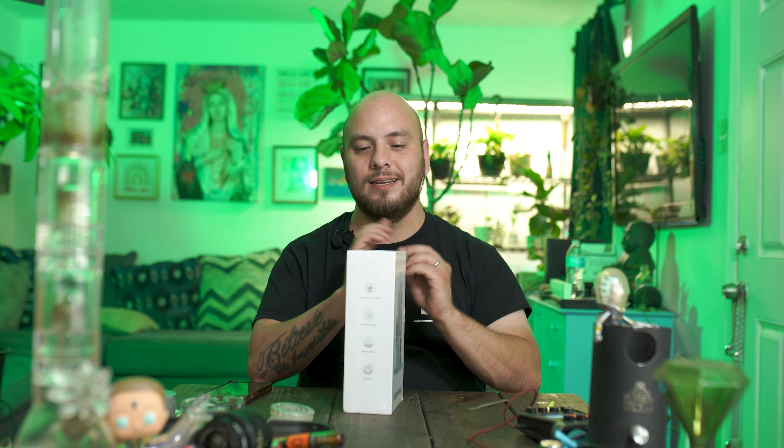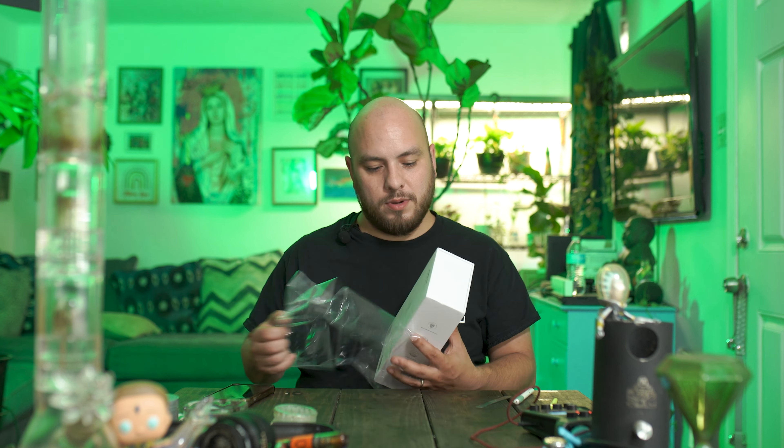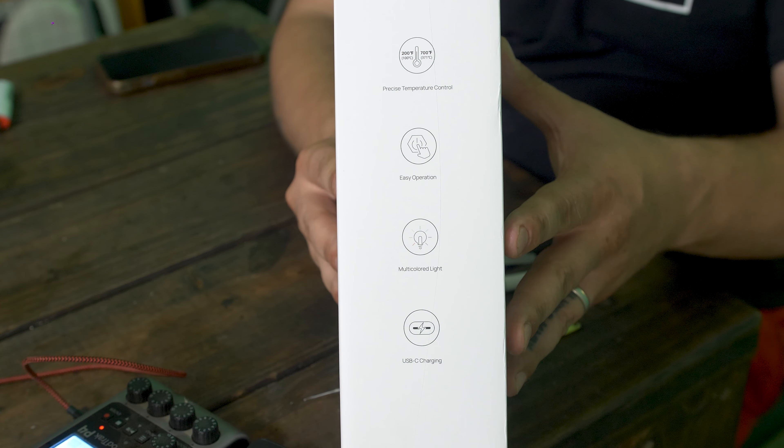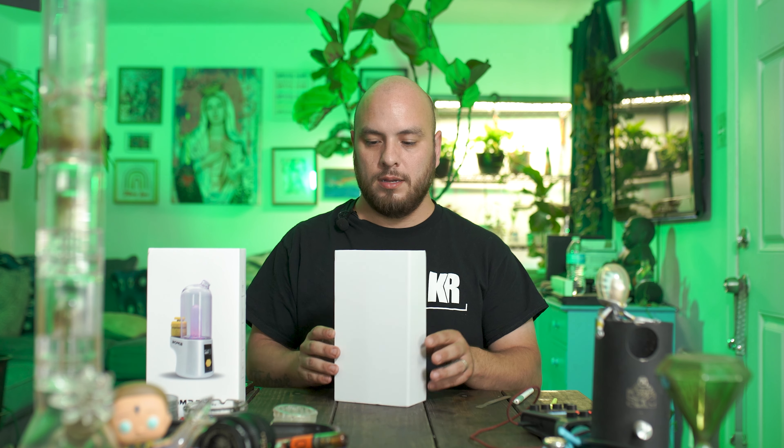Let's see if we can pop it open neatly. I've got a little knife right here, so let's cut it open and see what we got. Okay, we've got a fairly cool box. It has some side information and back information as well.